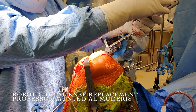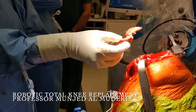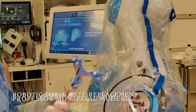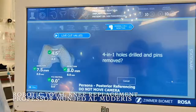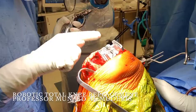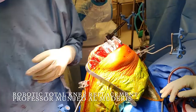Once the tibial resection is complete, we move to the femoral resection. The femoral resection is exactly as planned: 9mm on the lateral side and 7mm on the medial side. We validate the resection with the computer, which has already determined the implant size. The final step is to position the pins for the 4-in-1 cutting block. The block is positioned accurately on the femur and secured with two oblique pins, and we perform the final cuts.